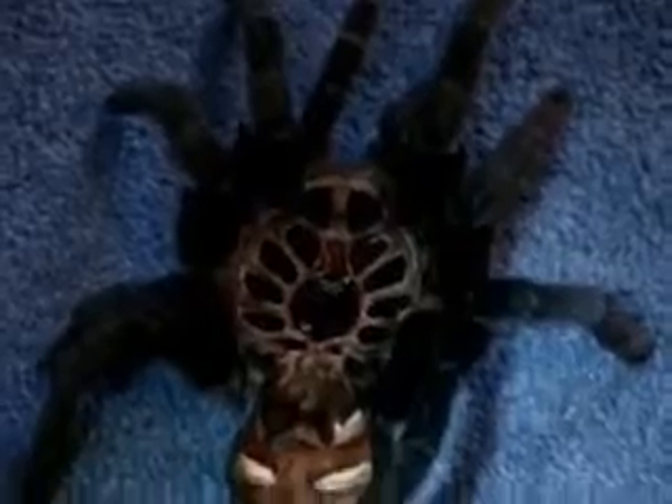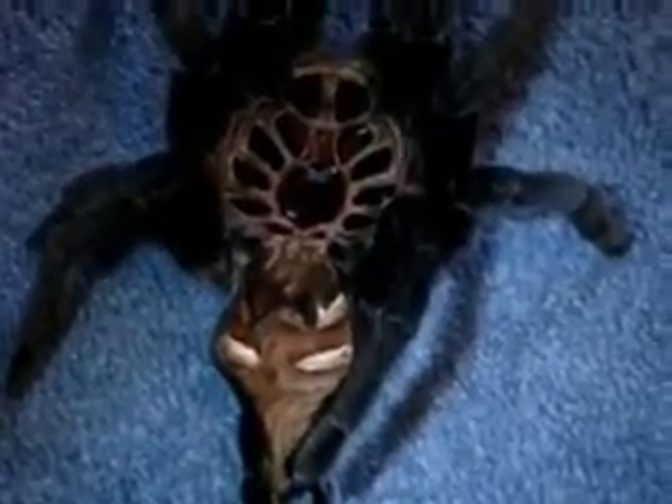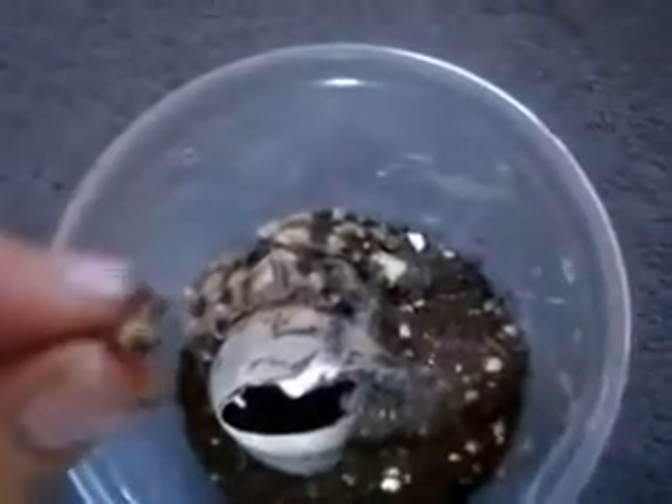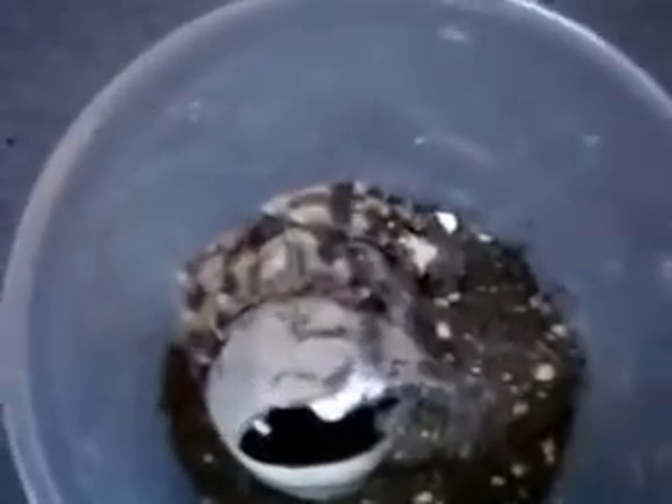And usually you can sex your spiders with the ventral shot — I'd say it's probably about 80 to 85% accurate sexing that way, but the molts really give it away. So guys, hope you enjoyed that video. I noticed that I have a cricket in my Grammostola pulchra tank, so I removed it, and we're going to feed it to my Poecilotheria miranda.